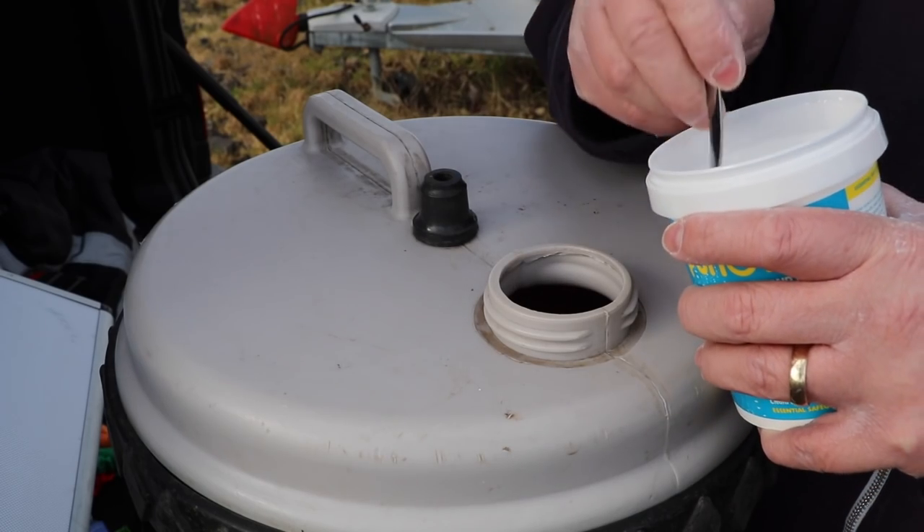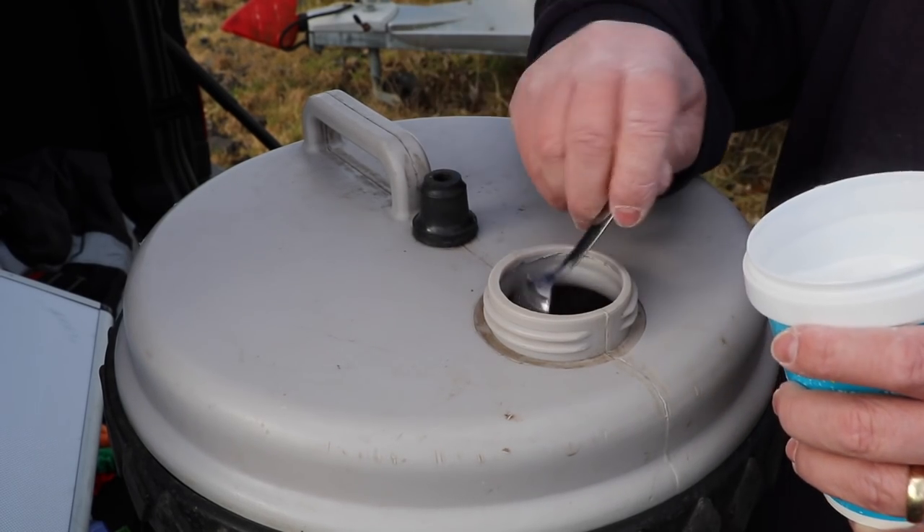Now we need to put water back into the system and test that it's all okay. We're going to test all the pipes, make sure all connections are good, and check there are no leaks or damage from the frost. At the same time we're going to sterilize and clean our water system — from the tank to the pipes to the taps including the aqua roll — using a product called PuraClean. We're going to use eight teaspoons of PuraClean for our aqua roll to completely purify and clean the water system.